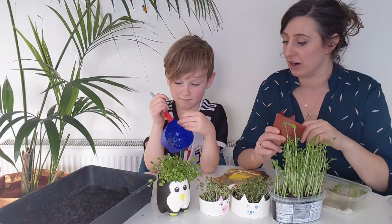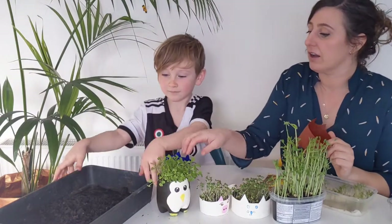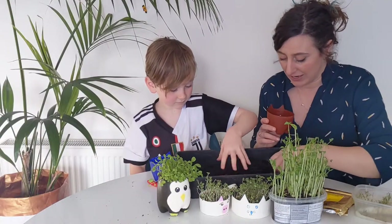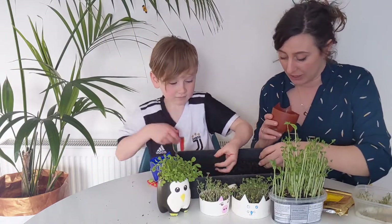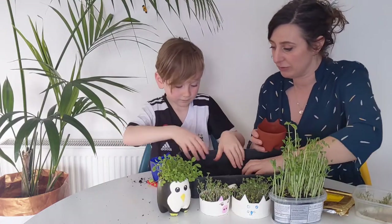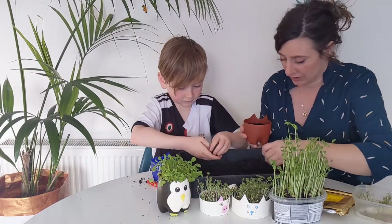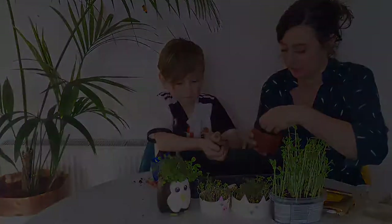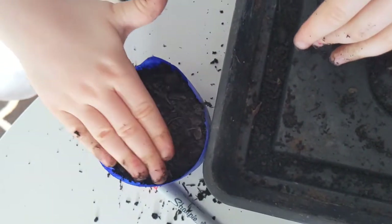Our next step is to put our soil in. We have our compost here - it's best to get some nice peat-free, fine compost, but multi-purpose compost works too even if it's a bit lumpy. We're just going to fill up our containers. If you come across a lump, just mush it up. Then tap it down, especially around the edges.